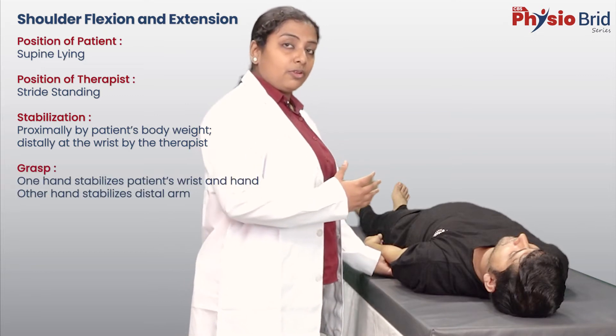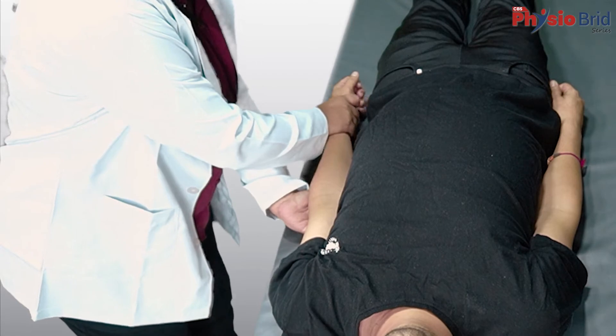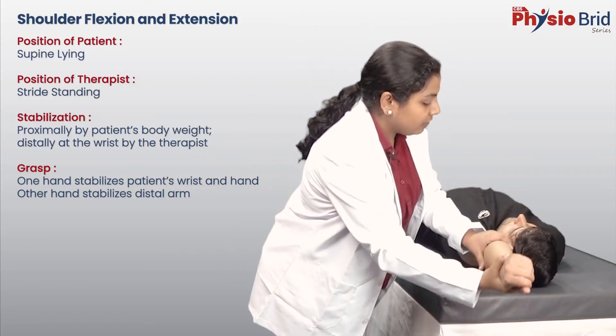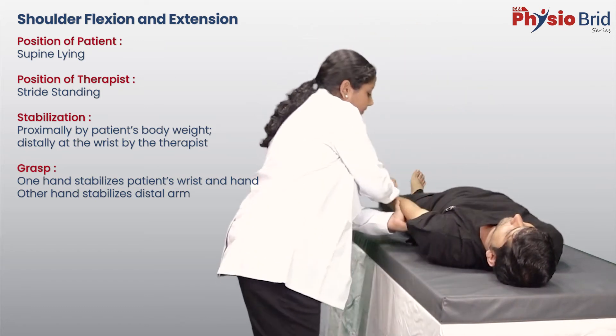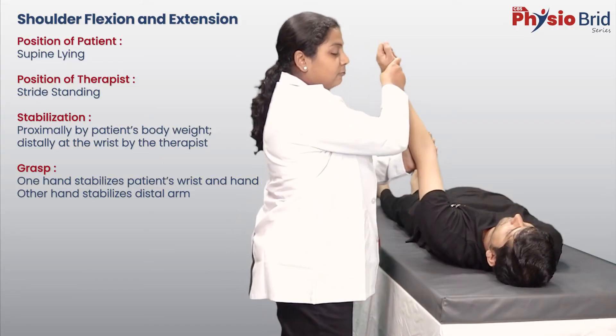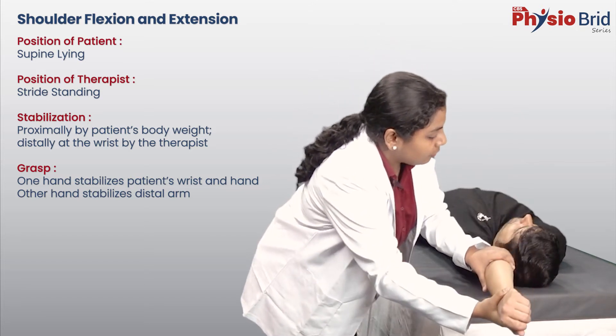With your right hand, cross over and grasp the patient's wrist and hand. Now move the arm through the available range of motion and return. Make sure you apply the principles of passive movement — that is, traction is given along the long axis of the bone.